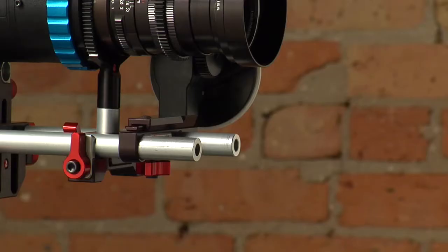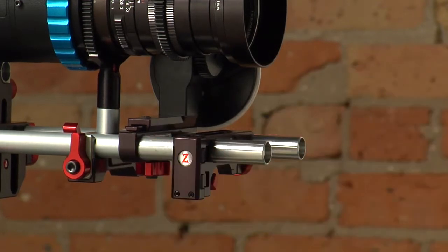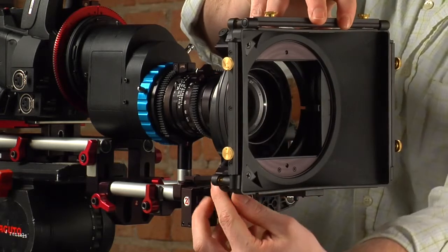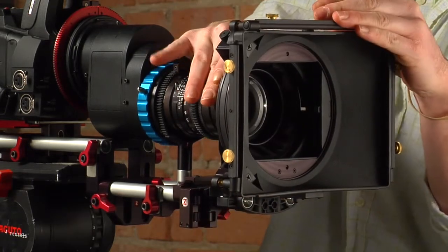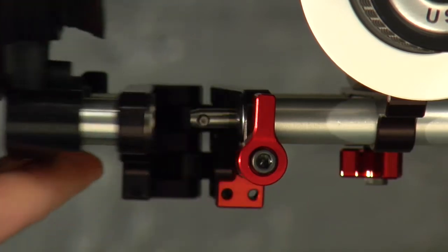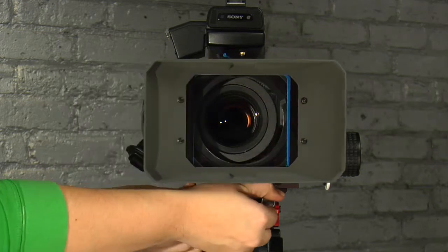I like how it feels too when you push it — it's got this ramping mechanism in there. It gets tight and kind of bottoms out, and you know it's locked. All you do is loosen the lever, stick it on your existing 15mm rods, then stick your matte box on the new rods that come with the swing away, and you flip the lever and swing it open. Swing it back shut, close the lever — it's that simple.